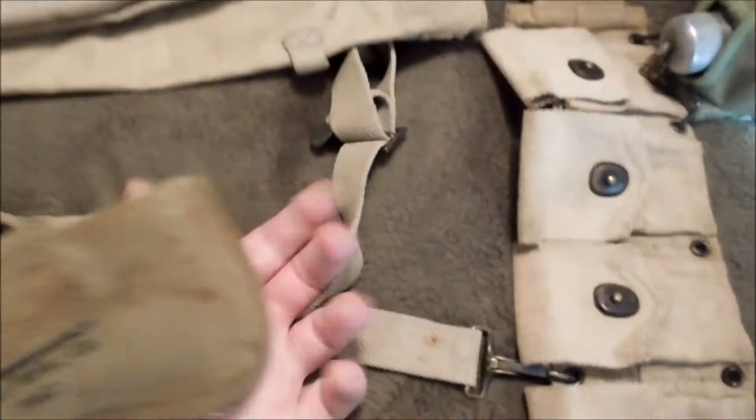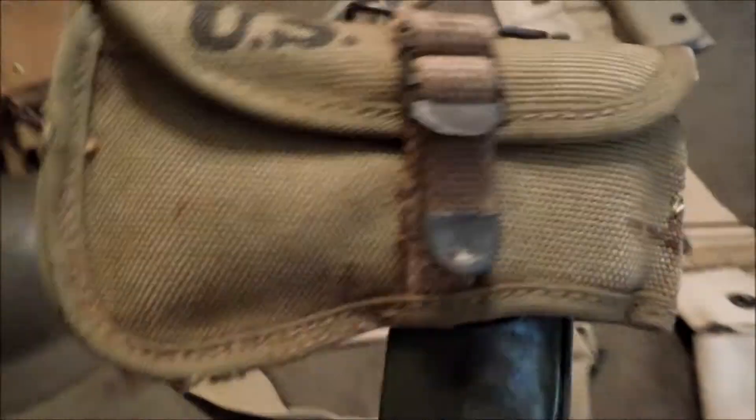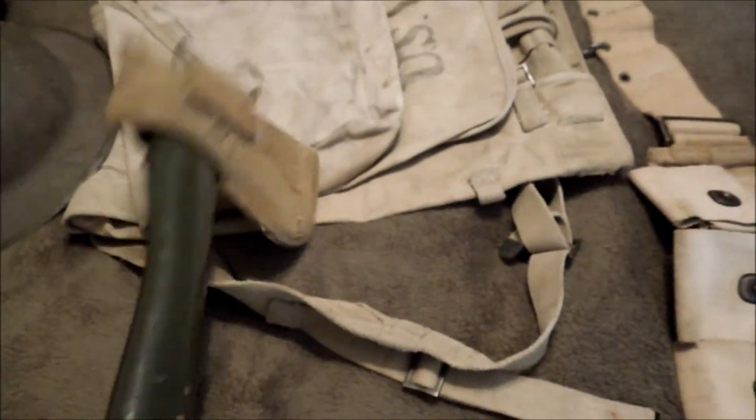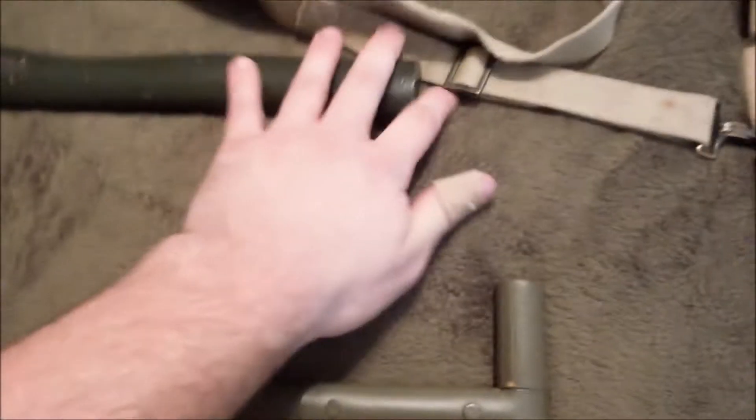The only difference between the World War One and World War Two covers is the hardware and the 'U.S.' stamp — that wouldn't be there on a WWI one. The back would just be the manufacturer and 1918, or not dated at all. The shovels were kind of the same except for the color.